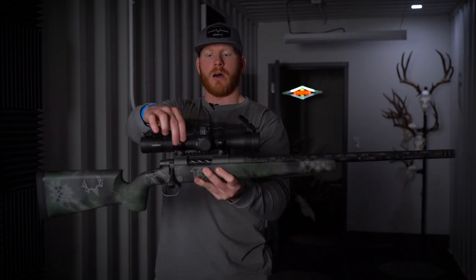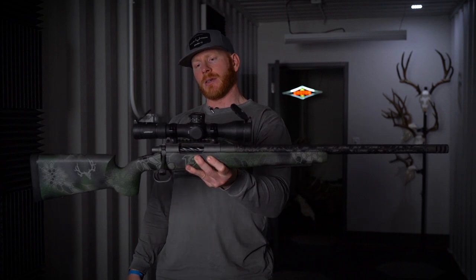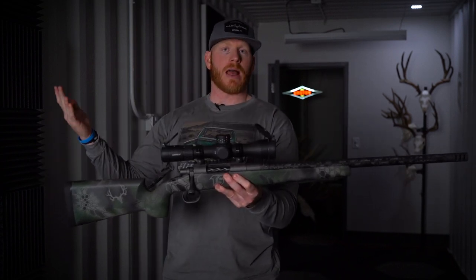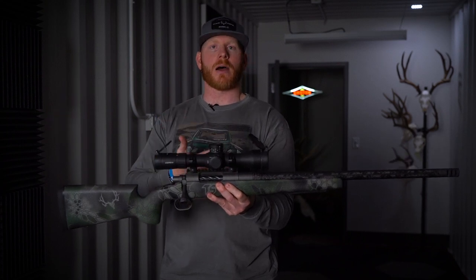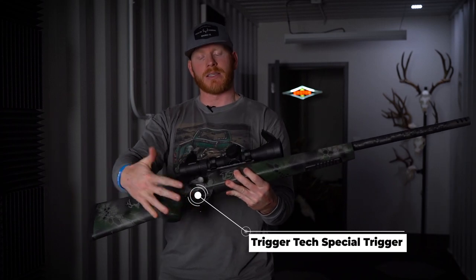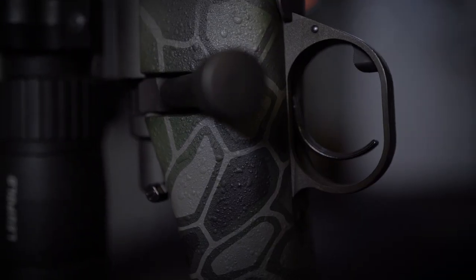So obviously mounting this, we have the Hawkins Precision rings. A lot of people don't realize this, but if you have a good set of rings, you don't need to go in there and lap the rings. They should come from the factory or from the manufacturer perfect. And then last but not least, a TriggerTech Special trigger.